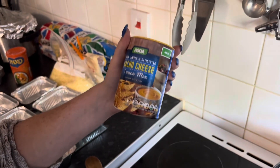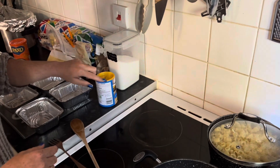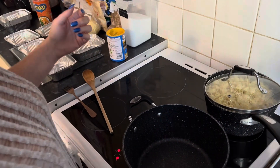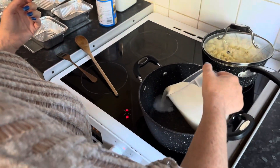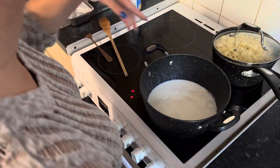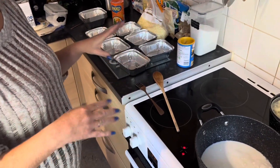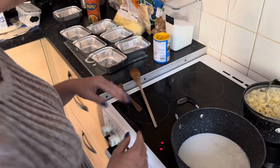We get this nacho cheese mix. All you've got to do is just make it to the directions, so we're going to start off with a pint of milk. I've already boiled and drained my pasta ready, and I'm doing them in these little takeaway containers because they're actually for some older people that I'm making some meals for.